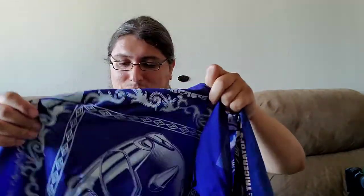Let's show you what makes these different. I'm going to compare the old one. The cloth feels different, but I don't know if it feels different because I've used this one a lot and I barely got this one this last week.